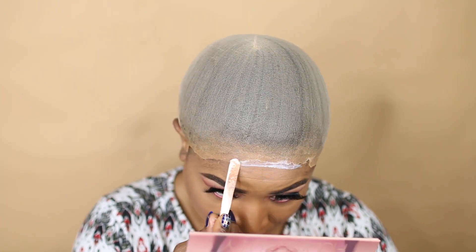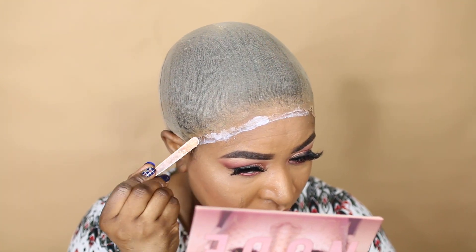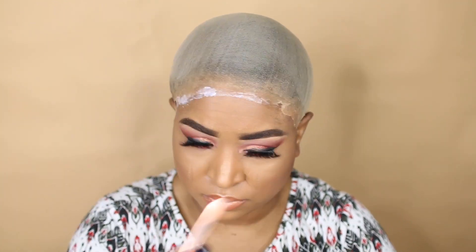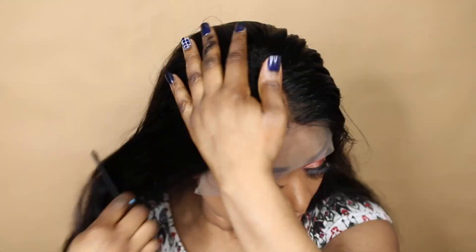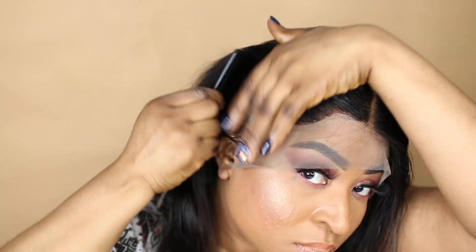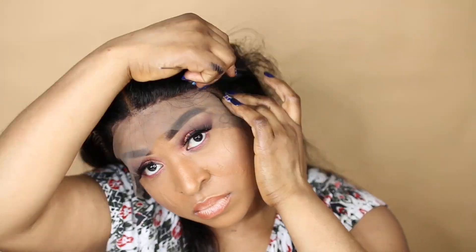Moving on, I decided to do the gold cap method. After cutting off the stocking cap on my head, I went ahead and applied the gold lace glue on the areas where I was going to apply the lace of the hair. In this case I hadn't cut the lace of the wig yet, so I decided to just place the lace exactly on the areas that I applied the glue — the edges of the hair exactly on the areas where I applied the glue.